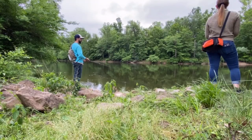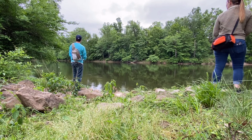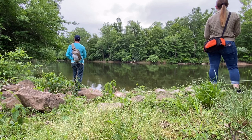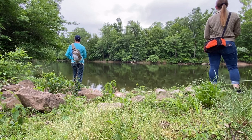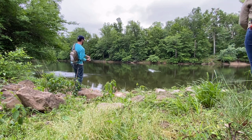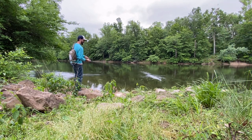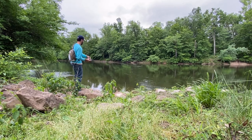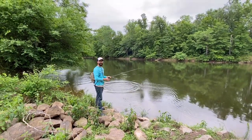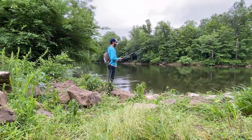So we're going to try going down here a little bit and see if we can get something. We're going to continue and try this spot right over here.